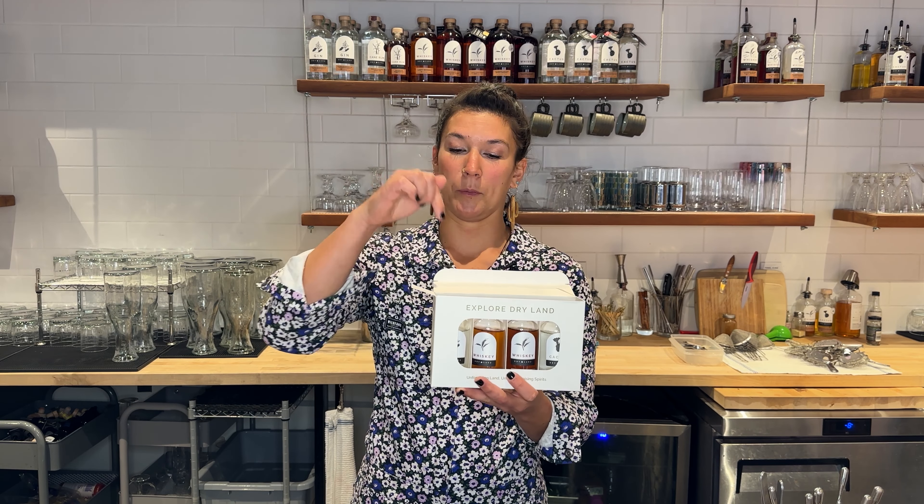The first spirit up is our gin — it's lightest on the palate and we're going to be working in this direction. So there will be our gin, the heirloom wheat whiskey, the Antero wheat whiskey, and then our cactus.